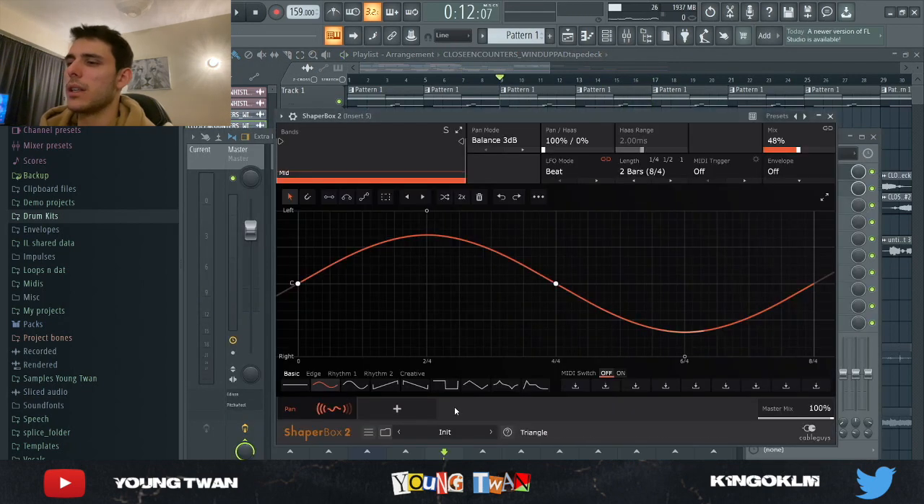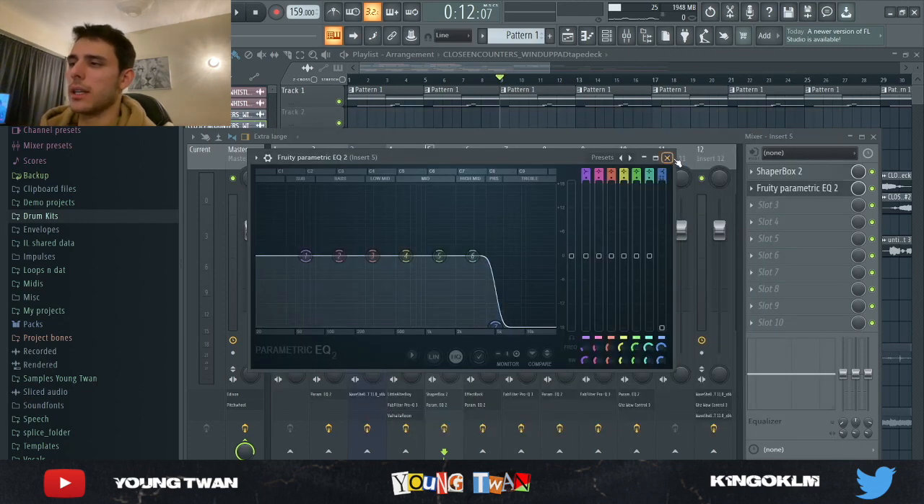To that I added a Shaperbox with a panning automation going from left to right, and I also had an EQ cutting some highs out.